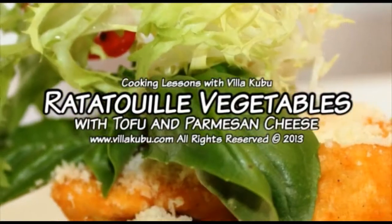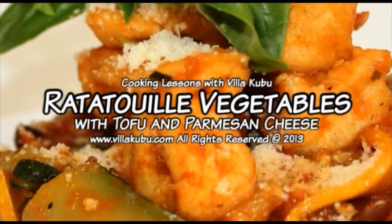Now we're going to make a vegetarian dish: ratatouille vegetables with tofu.